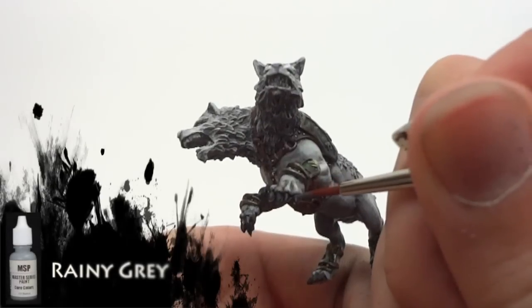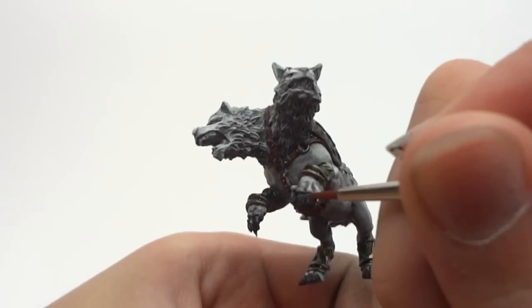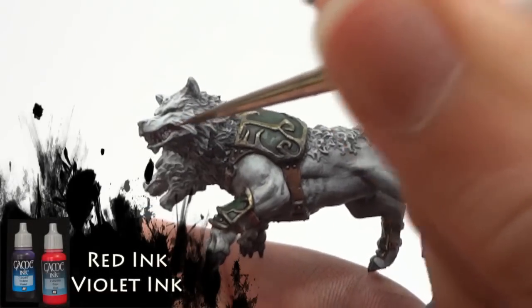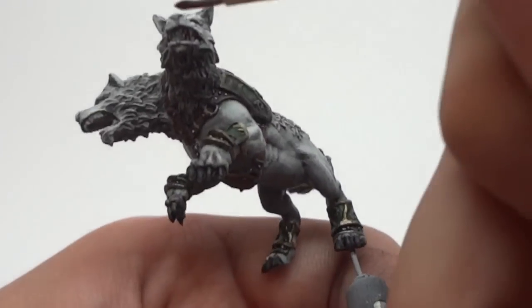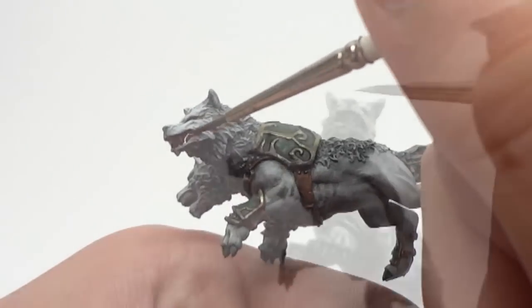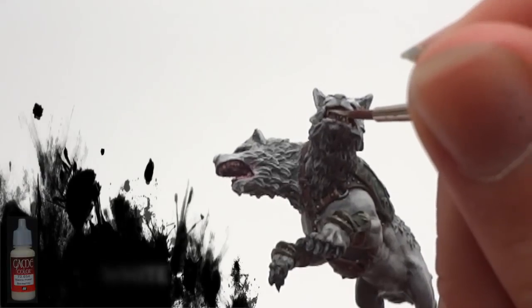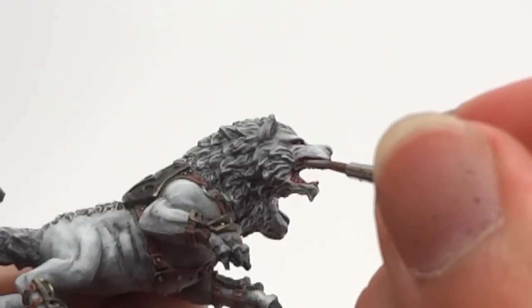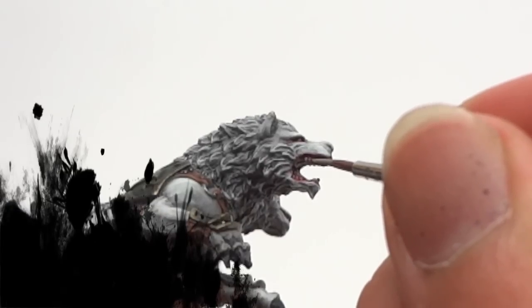I then highlight the model's claws using Reaper Master Series Rainy Grey. I use thinned washes of Vallejo Game Colour inks in red and violet to paint the interior of the model's mouths and the model's eyes. Vallejo Game Colour Bone White is used to pick out the teeth on the model, and finally Reaper Master Series Pure White is used to highlight the teeth and paint in the eyes.